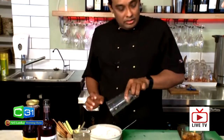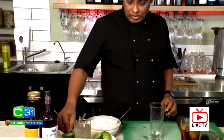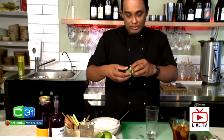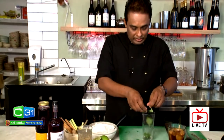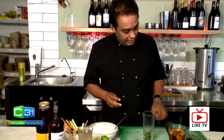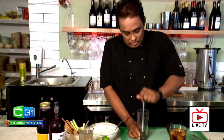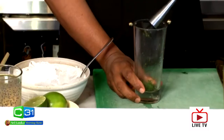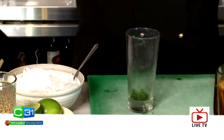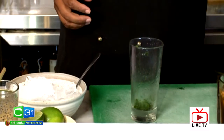Now I'm going to add my mint leaves. Small mint leaves you can add whole, but big ones like these I'm going to tear a bit. Then I'm going to give them a little bruise. This gives you a nice beautiful aroma — very refreshing — and a nice taste.